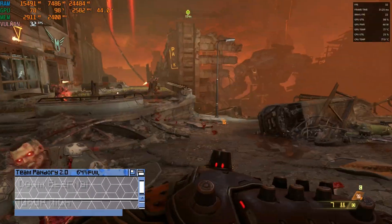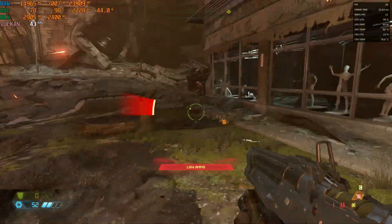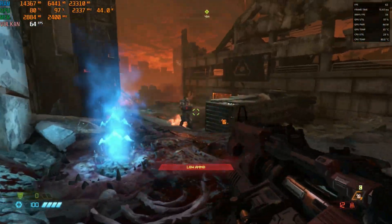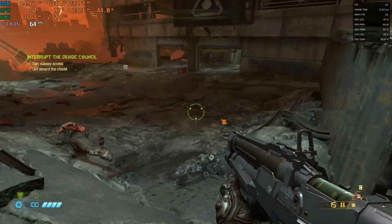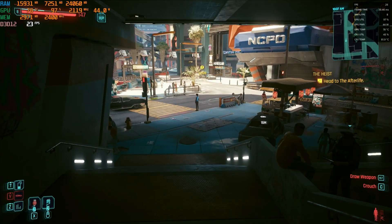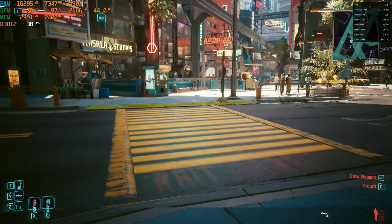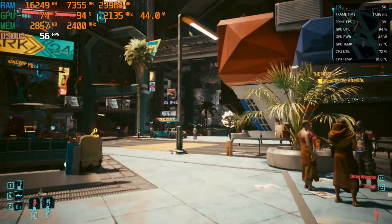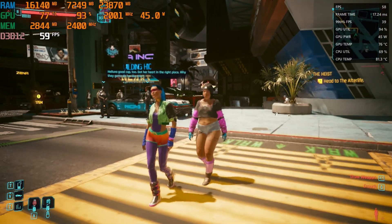Next up is Doom Eternal. Testing high, medium, low, and with resolution scaling set to Dynamic. Finally, Cyberpunk 2077 — at low settings it hits around 25fps, and turning on FSR gives us an extra 10fps. Lowering resolution to 720p gets us almost to 60fps. Turning on frame generation would push over 60, but it would just be a blurry mess.